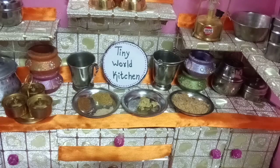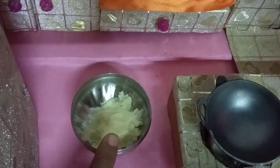Hello everyone, Namaste. Welcome to Tiny World Kitchen. Today we are going to make potato lollipops. Please like and subscribe and press the bell icon. Let's start.